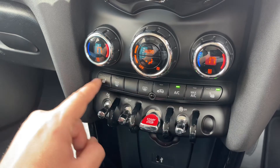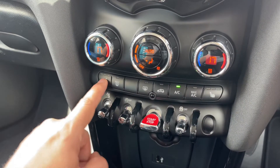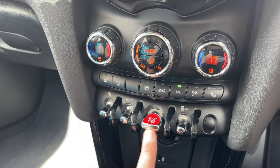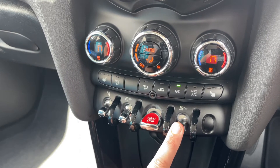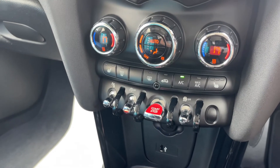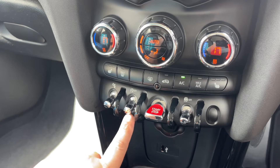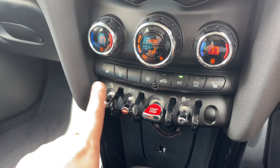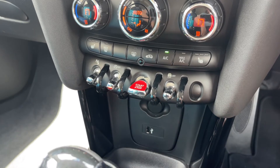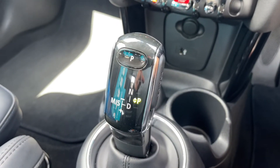The same heated seat option is available on the passenger side just here as well. Beneath all of that we've got the button to start and stop the engine. We can turn off the traction control and the stop/start — this car is designed to cut out when stationary in traffic to save fuel; that system is off when the orange light shows. You can also turn your parking sensors on and off, with a 12-volt charging socket and USB input for your music, and then the gear lever for the fully automatic gearbox.